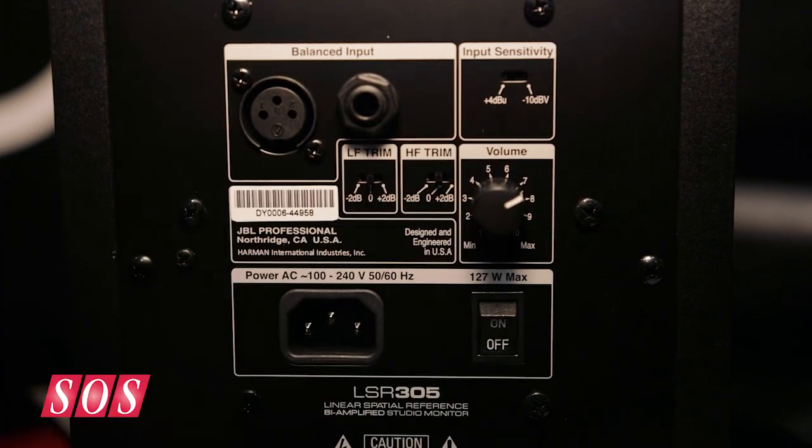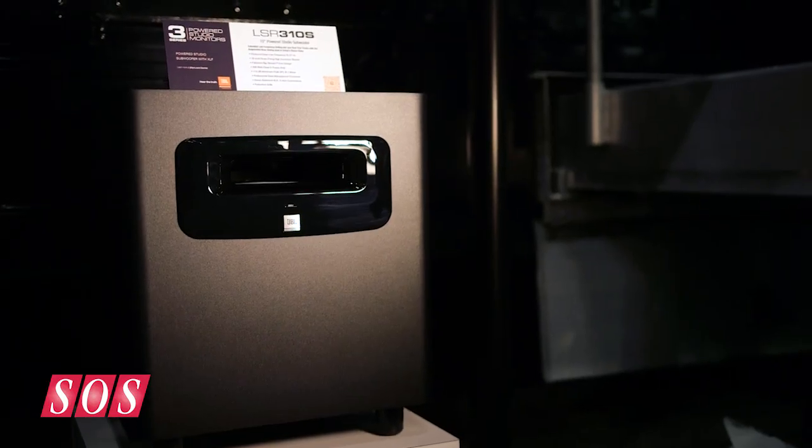And then they have a partnering subwoofer. They do have the partnering subwoofer — the LSR310S. If you're in a larger room or if you just want to make sure that your bass management is a little more accurate, this is a great solution for you.